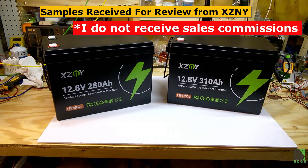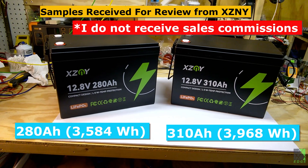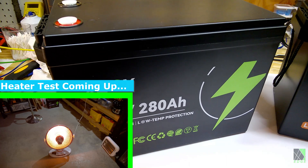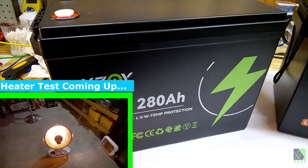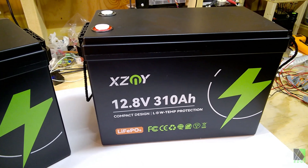Hi folks, Dave here. XCNY sent me two of their latest battery models: a 280 ampere version and a 310 ampere version. I've reviewed their batteries before and was quite impressed, so I chose to accept these. I did not expect to get the 280 and the 300 — I thought I would get one of the 300 ampere models.